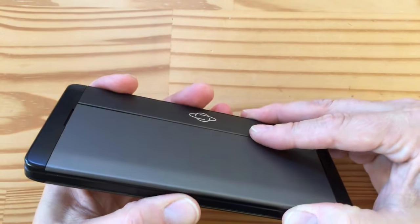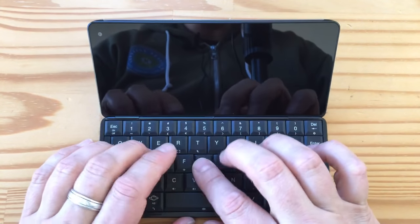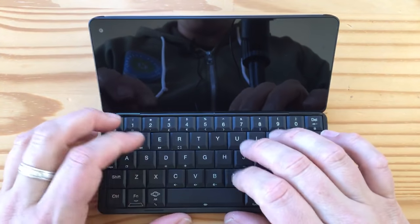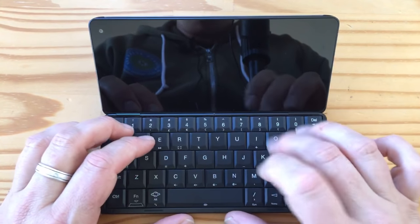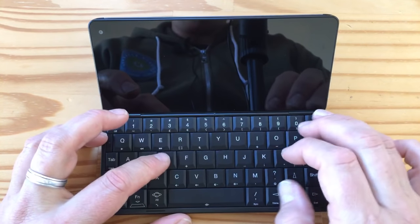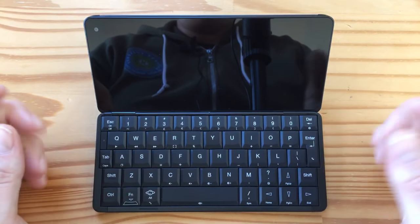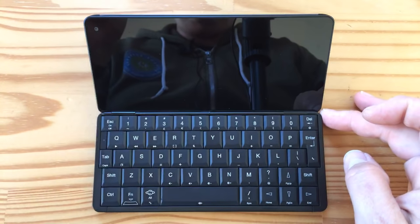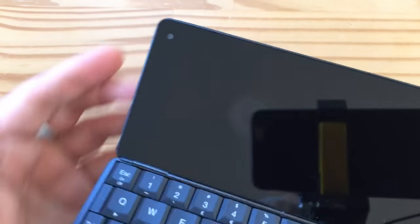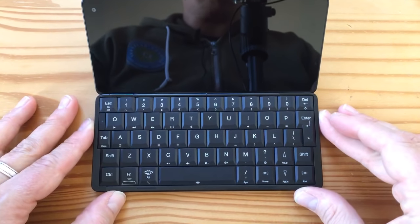And then opening it up — boom, look at that. So this keyboard feels really good. I read reviews about this in the last year and a lot of people complained about the keyboard, but honestly I think this is perfectly usable. It's definitely better than the BlackBerry Key 2 or some of the sliders we used to have, like HTC sliders back in the day. And as you can see, there is a little camera up here — it's a 5 megapixel front-facing camera, nothing too exciting.